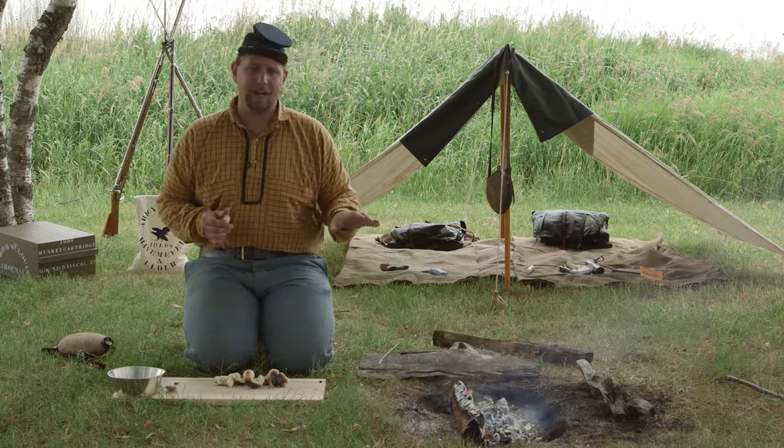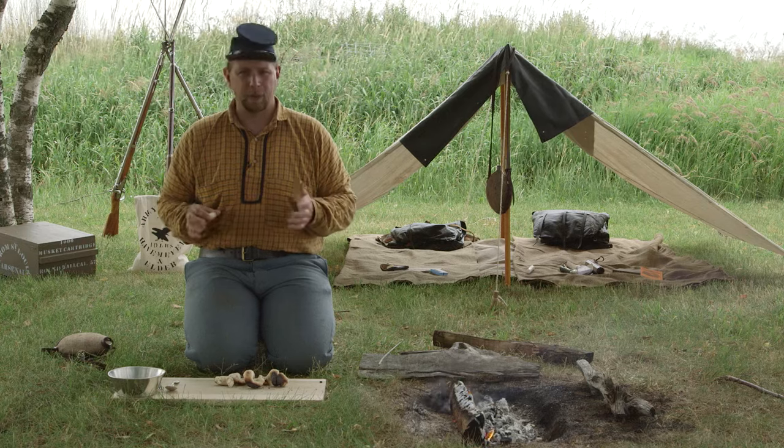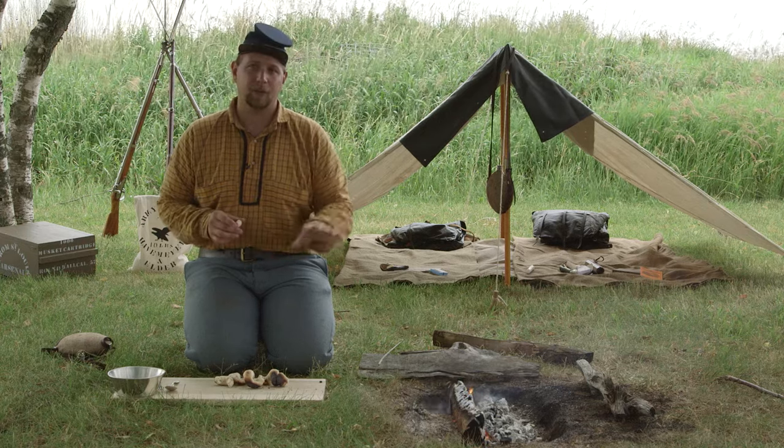A couple of tips: keep an eye on the fire — it'll burn quick. It'll take about 30 minutes, but it depends on the thickness of the dough and of course your fire. And another final tip is once you're done with whatever containers or utensils you're using to mix that dough, clean it up quickly because that flour and water is going to turn to concrete on you and be real difficult to get off. Hope you enjoyed this episode of the Civil War Digital Digest. If you did, hit the like button, feel free to share it out to your friends, and subscribe to the channel for updates.